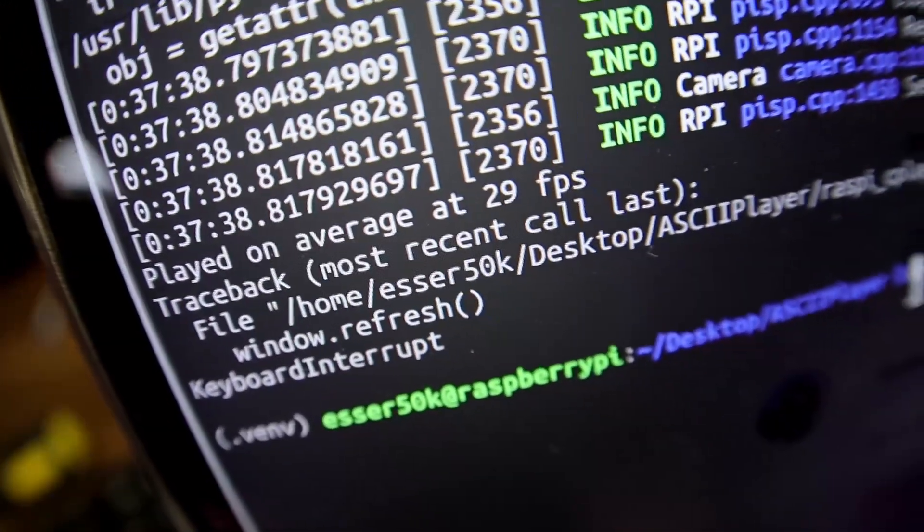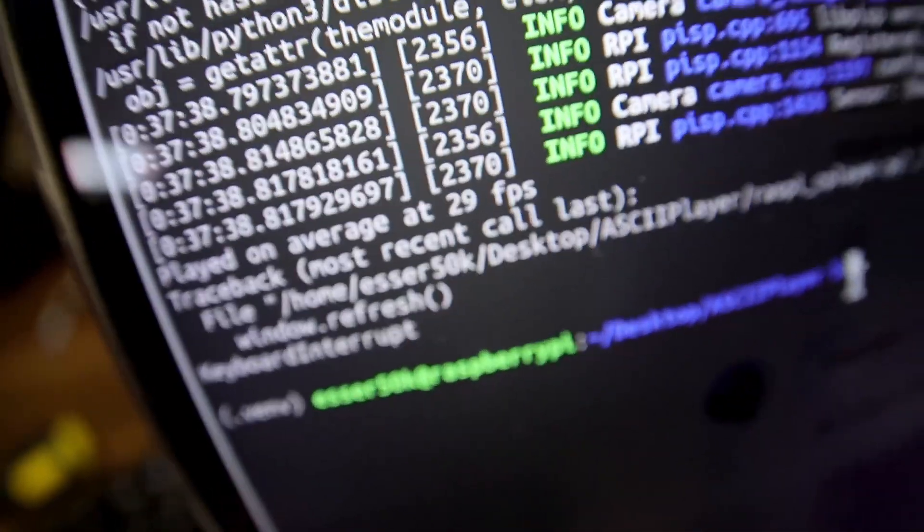There we go — 29 FPS! That means I can sleep now. The next day I woke up feeling fabulous and wrote a bit more code to embed a QR code directly into the stream. Scan it — it's ready!